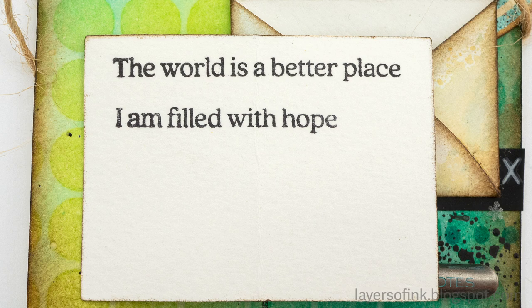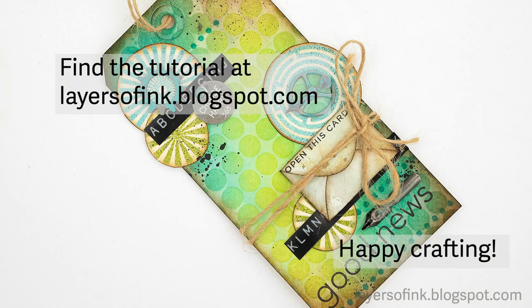Thank you so much for watching today. You can always find more inspiration and tutorials on my blog, Layers of Ink. Happy crafting! Bye!